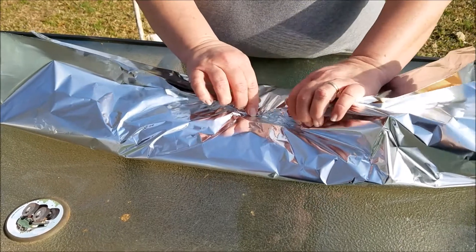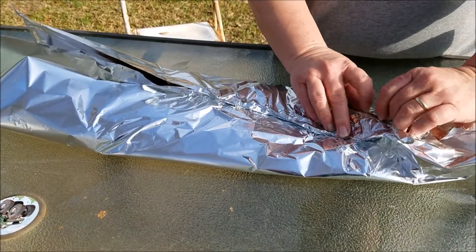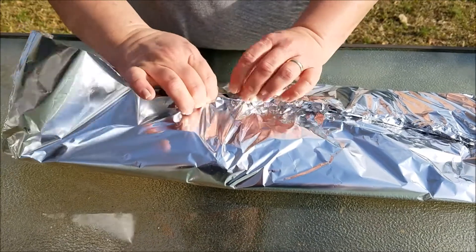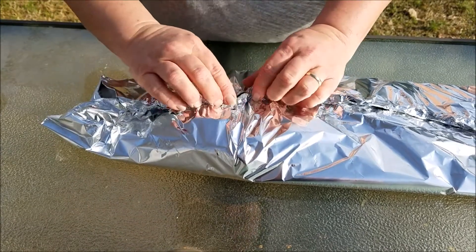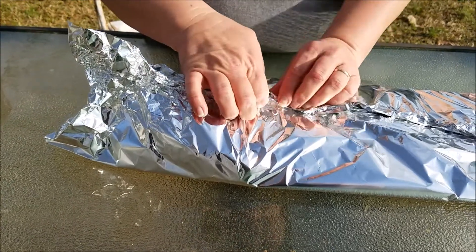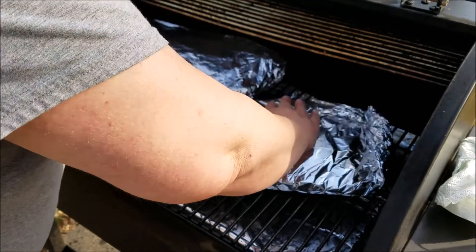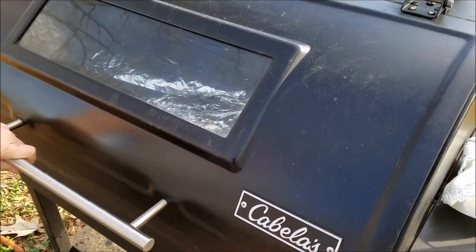Now you want to make sure you seal it up pretty good because you don't want all that juice coming out of it — you want it to cook and keep all the juice in the aluminum foil. We'll put them back on the grill with that seam facing up. We're going to get the rest of them wrapped up and get ready to put them on the grill. We got them wrapped up now, so we're going to throw them back on the grill. We're going to keep this smoker going at about 225 and let them cook for several hours. We'll come back and check on them in a little while.